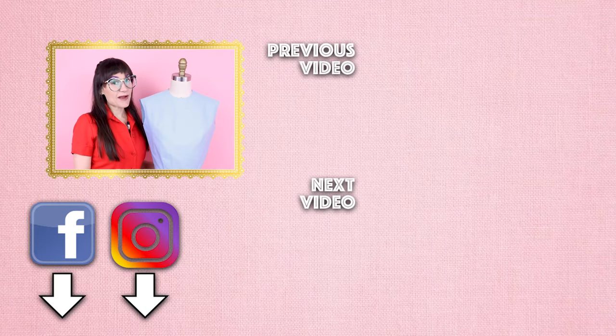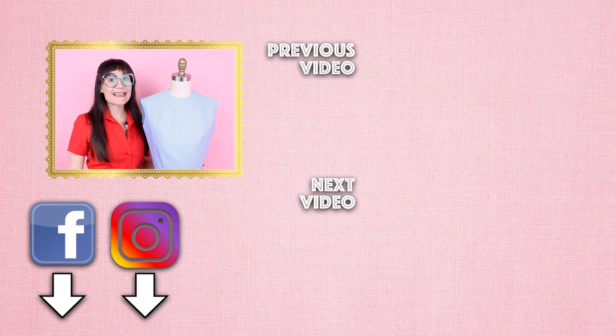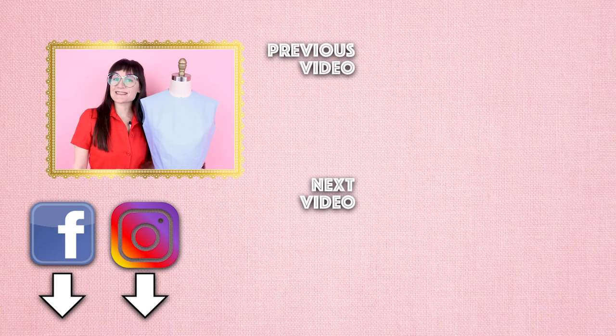Thanks so much for watching Sewing Anastasia today. If you have any questions on pattern drafting the sloper bodice, leave them down below and I will get back to you as soon as I can. If you enjoyed this video, give it a thumbs up and leave a comment about what you learned. I'd love for you to share this video with your friends who are interested in sewing, pattern drafting, or fashion design. Add me on Instagram, Facebook, Twitter, and TikTok. If you've just created a sloper bodice or anything else, tag me at SewAnastasia so I can share your creativity. I teach sewing classes, pattern drafting classes, and draping classes in my studio in Chicago, Illinois, and also virtually — check those out at SewAnastasia.com. Thanks so much for watching!